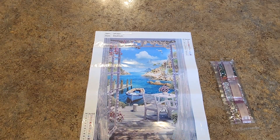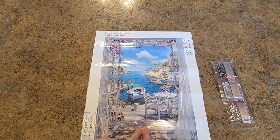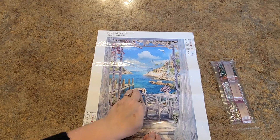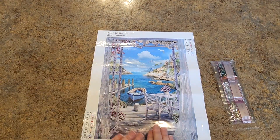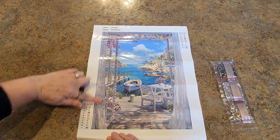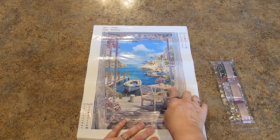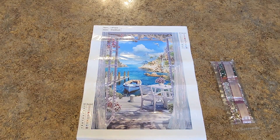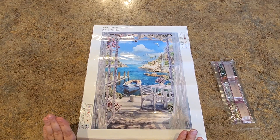I debated on this one — this is not normally something I would gravitate towards, because all of this background here, starting with the deck, the boat, and all of this landscape part, none of this gets drills. So this one is really a partial. The drills come up the side, the curtain, the window, some of the flowers, and the table — that's where the drills are. Normally I shy away from those.